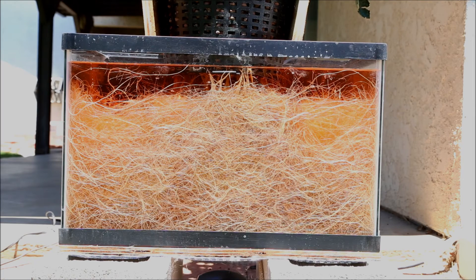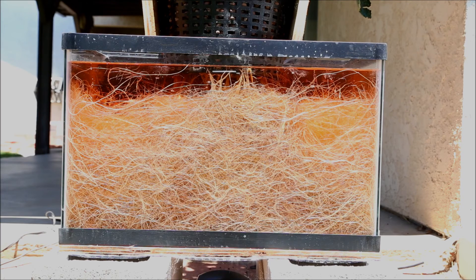Another thing this taught me is how much room the roots require. This is a solid mass of roots in a 10-gallon aquarium, so you have to think that for circulation reasons — so you don't get dead spots in the nutrient solution — you want as much space as possible for the roots. I would think this 10-gallon is the minimum for a tomato plant of this size; I would actually much rather go to a 20-gallon.